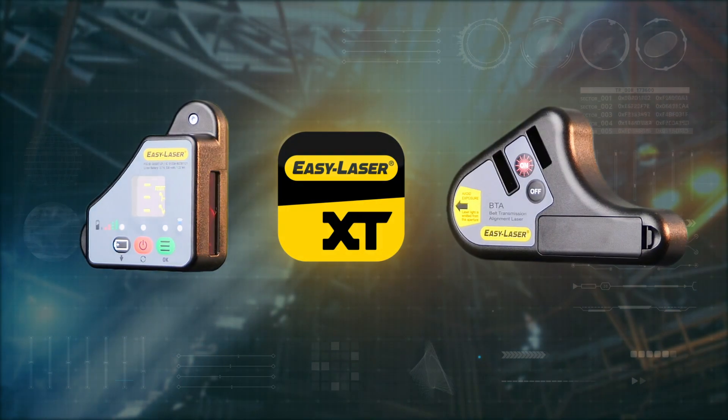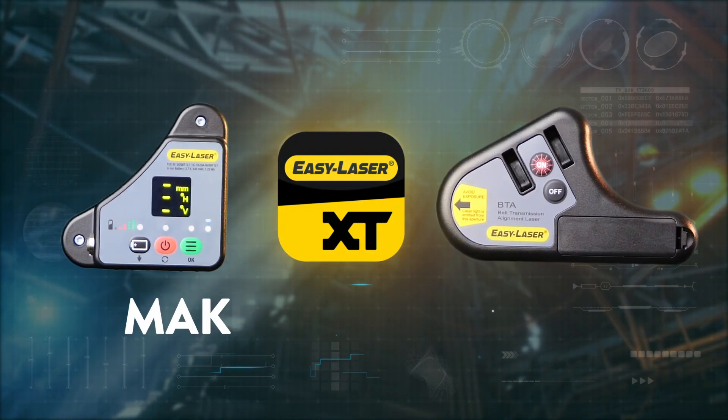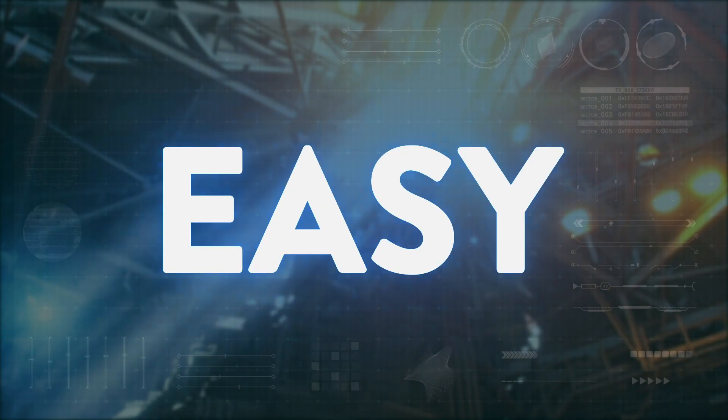Using the app, you also get shimming values. This makes the alignment of the adjustable machine very simple.